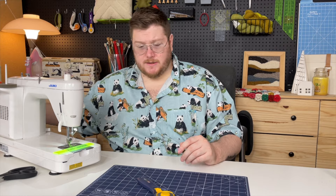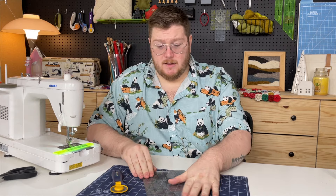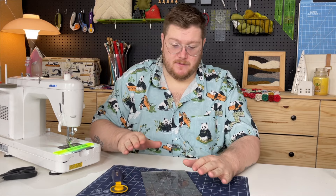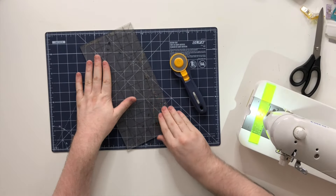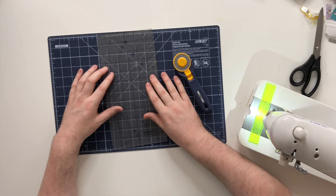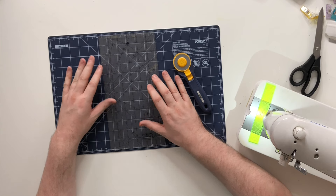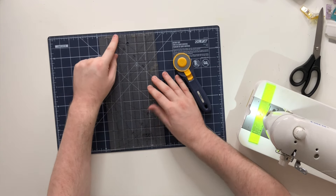Last, you're going to need a see-through ruler. This is again Olfa — mine has some adhesive from different projects on it; it's an older one but it's a goodie. It's the perfect size: six inches by 12 inches. This is a standard size and this is what you're going to need.